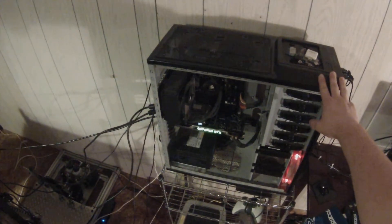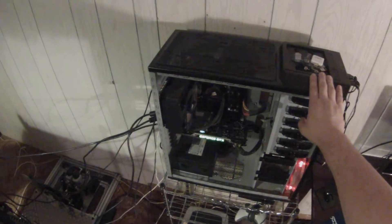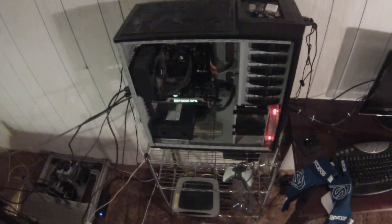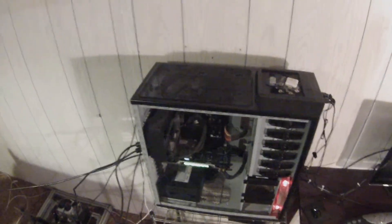Coming over to the computer and what's powering it. I've got a HAF-X case, 8GB of Mushkin RAM, Intel i5-2500K for the processor. Got a Corsair H100, I believe, cooling it.